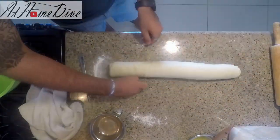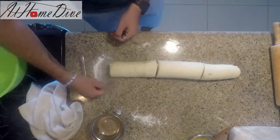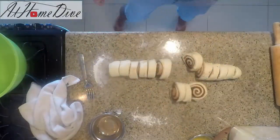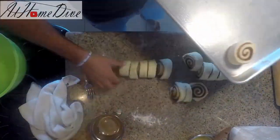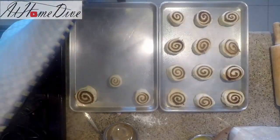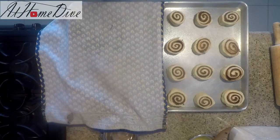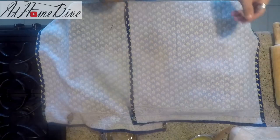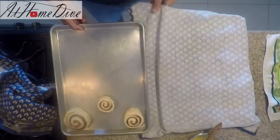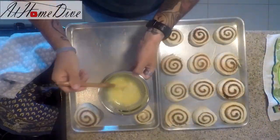I'm going to divide the log into three pieces and then divide those three into five, so they're nice and even. Place the cut cinnamon rolls on the baking tray, leaving about two inches between them. Cover them with dishcloths again and let them rise for another 45 minutes. After 45 minutes, uncover them — they've risen again and are starting to look like nice, delicious cinnamon rolls.